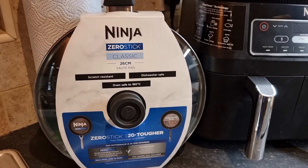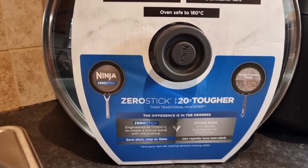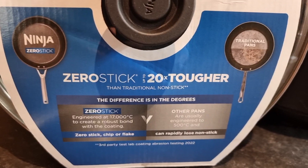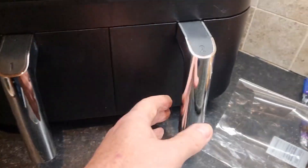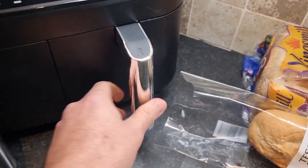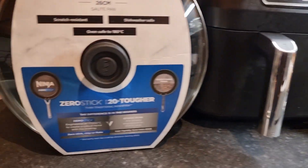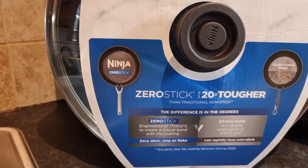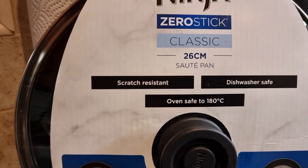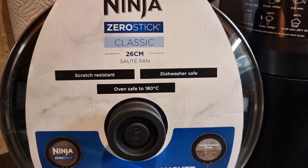There's a 10-year guarantee on it. The non-stick — if anybody's used one of these dual zones — is absolutely fantastic. You literally just need a cloth, that's it. It hasn't worn away or wiped off anything. It's also oven safe to 180 degrees, dishwasher safe, and scratch resistant.